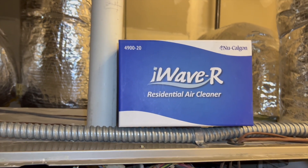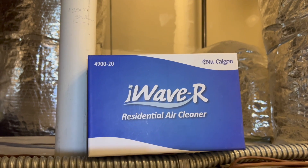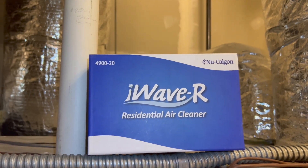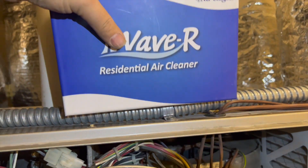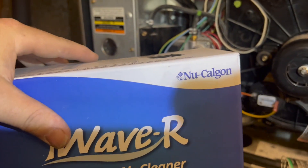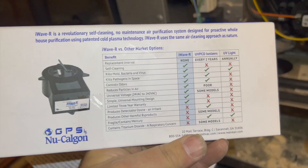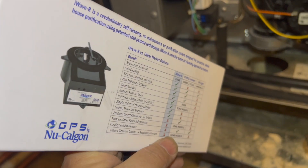We're back in the mechanical room slash attic. Today we're installing one of these — it's an iWave-R, the residential version. It does up to six tons of airflow. This is made by Nuclealgon; it's a plasma-based purifier, and these things are actually pretty good.